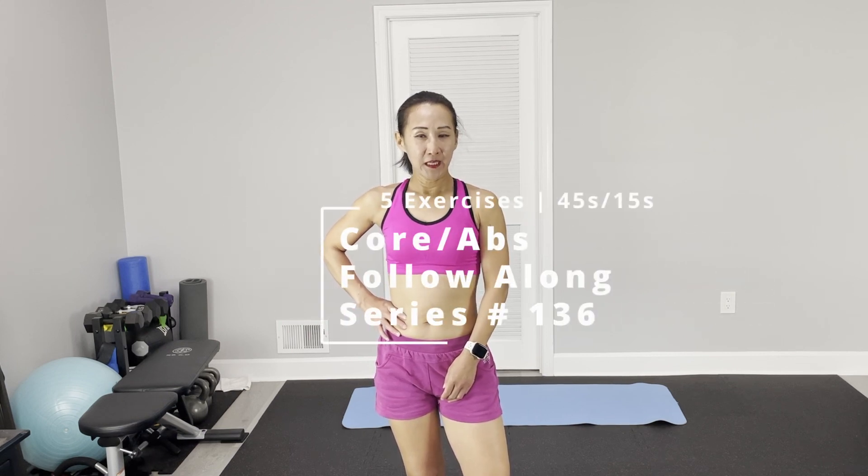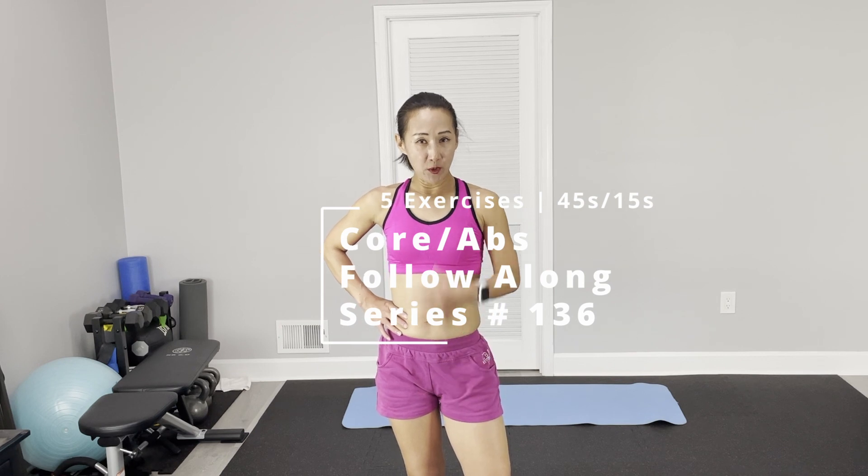Hi there, this is Tata Jae. Welcome to PT Fitness. Today's cool apps for lung surgery. We are going to just use our own body weight. All the exercises are on the floor, so get a yoga mat ready.